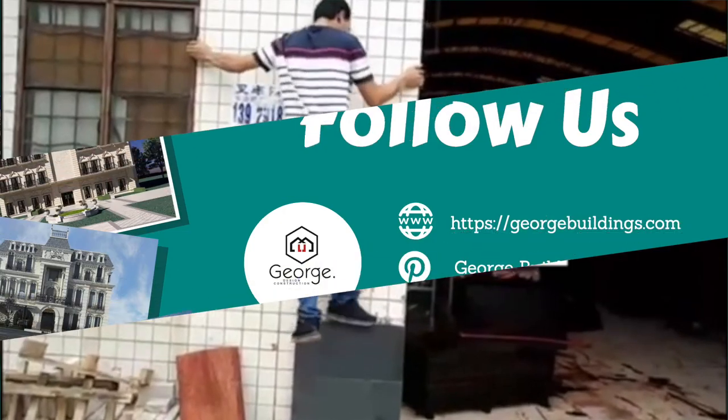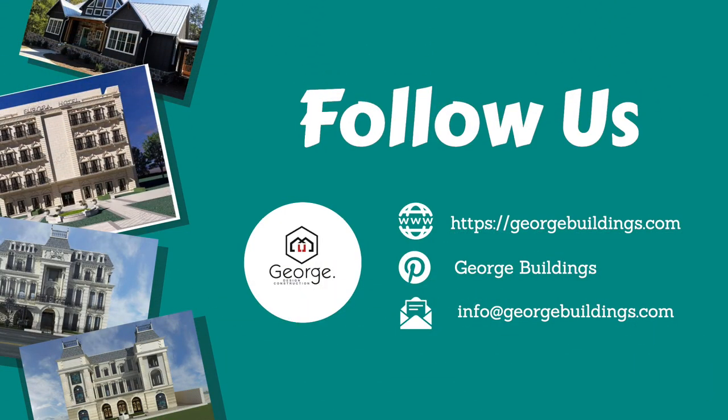Thank you for watching. Have a good day. I hope you enjoyed this video. See you later.